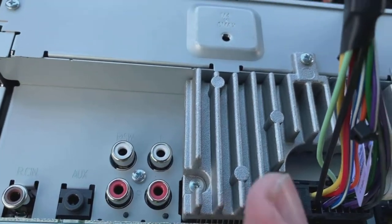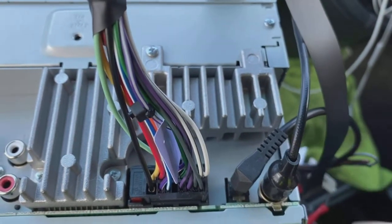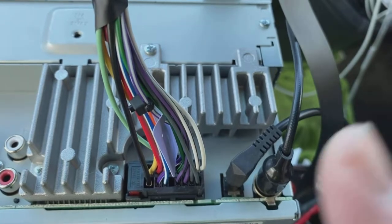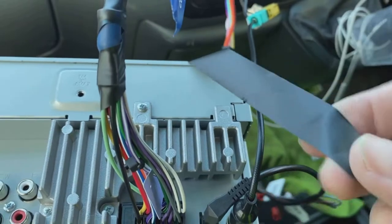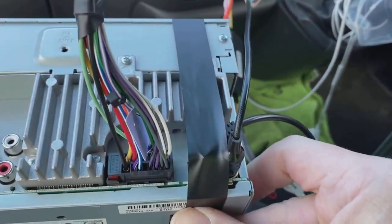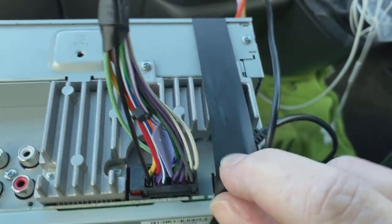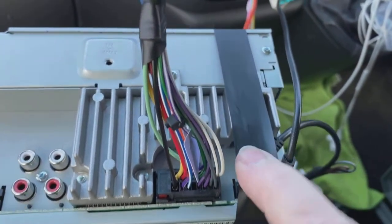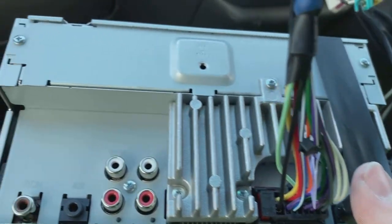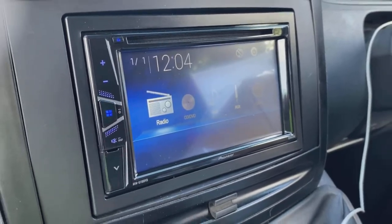Now we're at the stage where we've got the cage in and we're ready to pop the radio in. Here's a quick look at the back of this particular radio — yours may vary. For steering wheel controls, this one uses a jack plug connection. If your radio has a jack plug rather than a bare wire connection, it's ideal to put a bit of tape tightly over it, because sometimes when you shove these in the jack can slightly pop out, and if that happens your steering controls won't work. Just tape it to make sure it's absolutely rock solid.